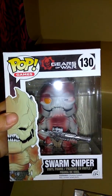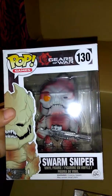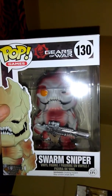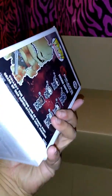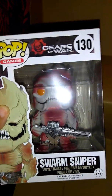Sorry if I don't know these, but here we go, another one. This is Gears of War and this is Sniper. I never played Gears of War — I think my brothers have it, they probably would know what it is. It's kind of messed the box up a little bit, but that's okay. I can see how much this is worth.